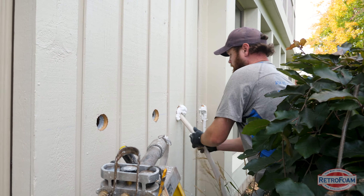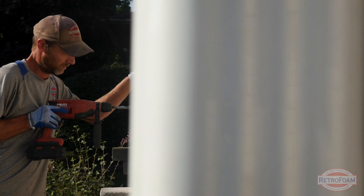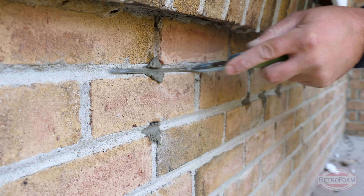Now, if you have a brick house, a block house, wood, or something different — yes, the process will be very, very similar. Just some of the steps may be a little bit different. Don't worry, we can definitely go into detail for your specific house.